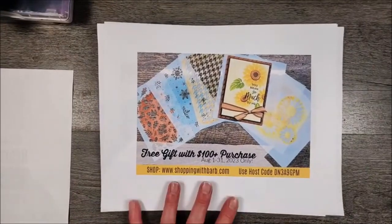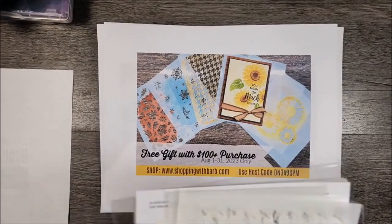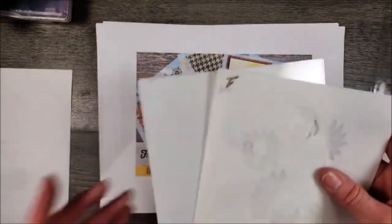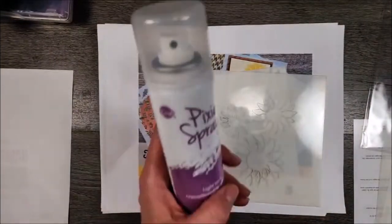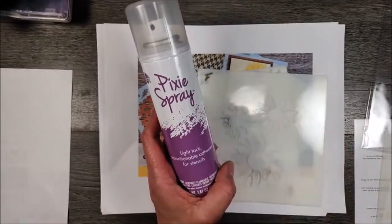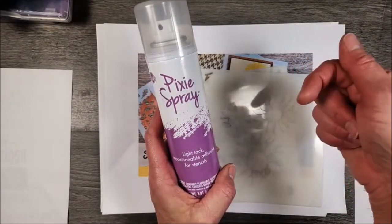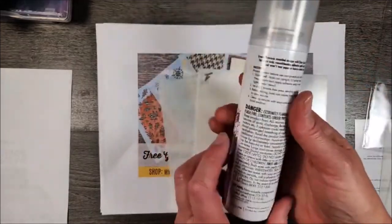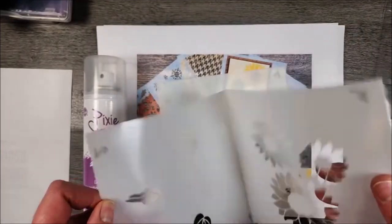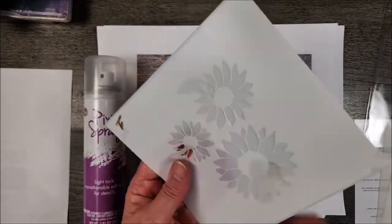For the month of August I have a free gift with purchase - the Abundant Beauty decorative masks. I'm going to make a fun card with them tonight. As I always talk about with masks, I am a stickler for Pixie Spray on these. It's a light tack repositionable adhesive for stencils. There's a link in the description of this video on Amazon. I spray it on all my stencils, and when I store them I store them sticky to sticky so the adhesive stays to the adhesive.